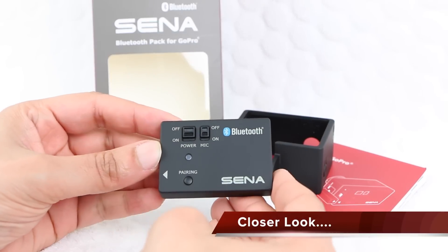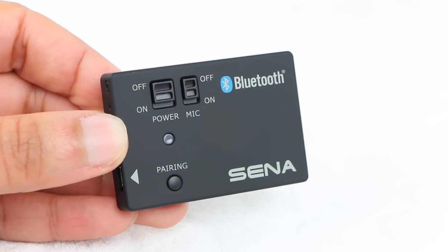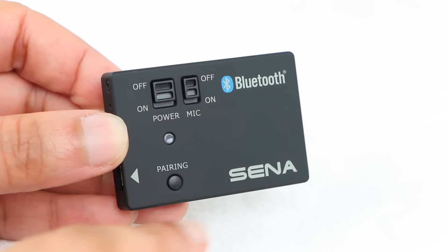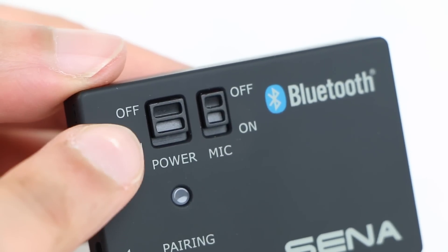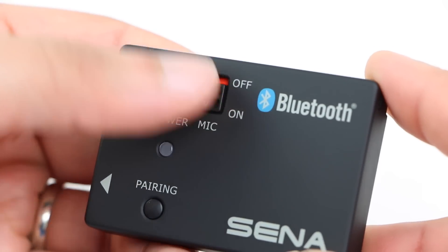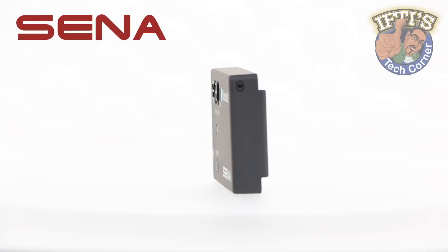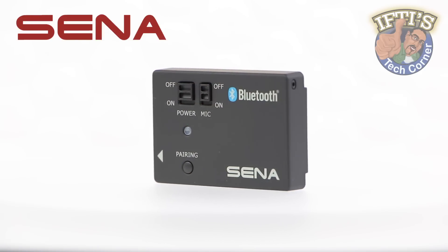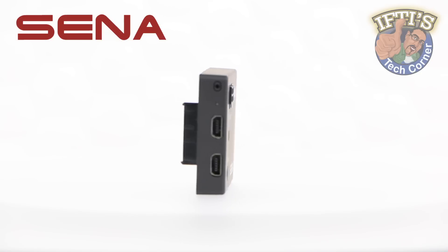The actual Bluetooth pack itself is the exact same size as any typical GoPro battery or LCD backpack, sporting some nice clear Sena and Bluetooth branding. This side of the unit houses the main power switch as well as the mic switch. This mic switch toggles the internal stereo microphone on or off, so users are able to record ambient sound along with audio through the Bluetooth headset at the same time — a very nice feature.